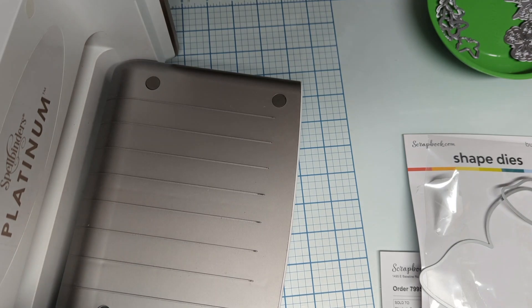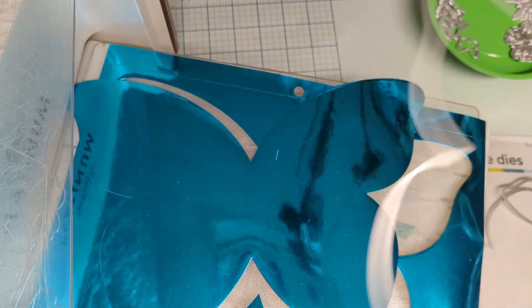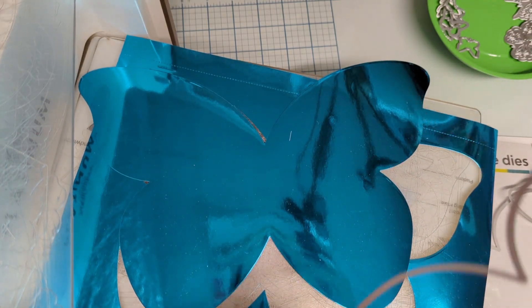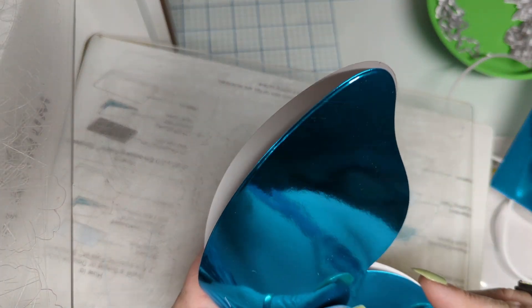Kathy Zilski is going live right now — let me put that on do not disturb. And here it is! Look at it — oh my goodness! That cut deep. Wow, look at that. It cut deep but I'm not going to complain because look at that!